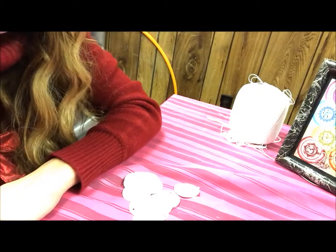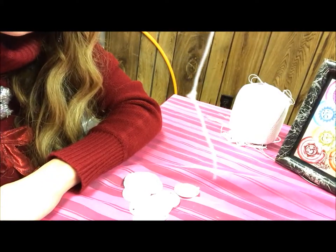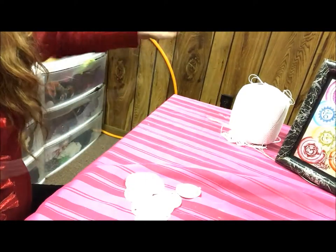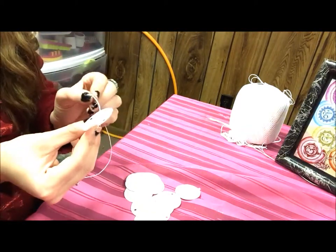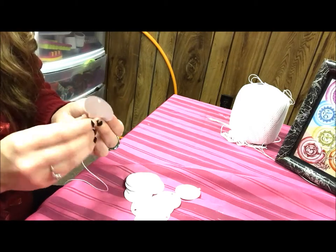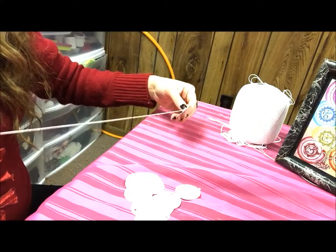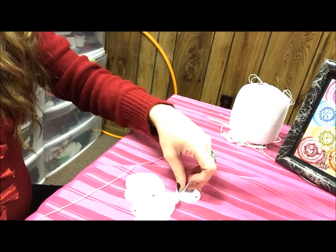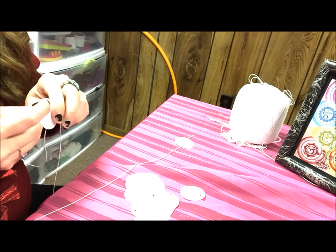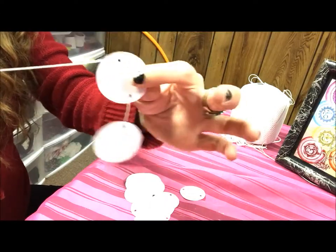Next, tie a knot at the bottom of one of your strings — tie it three or four times so that it's a big knot — and then slip on your circles with the holes punched in them. Repeat that process for every single string you plan to use on your mobile. This is the longest part of the project; it takes a while, but it's worth it in the end because it looks super pretty. I left a little tiny space between circles, but not too much.